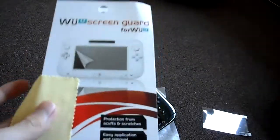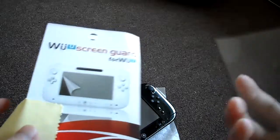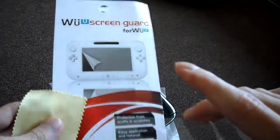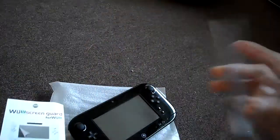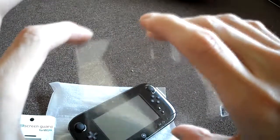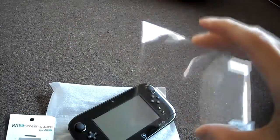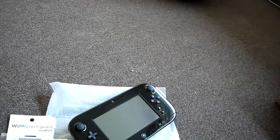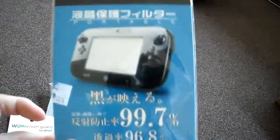Okay guys, one thing here — I just was unboxing this. Do not buy this Wii U screen guard version. It does not fit properly; it's a little bit too tall, a little bit too high in the height, so you have to trim it off to put it on. Luckily, I picked up another one, and this here is the Japanese-made one, which I think will be very good.